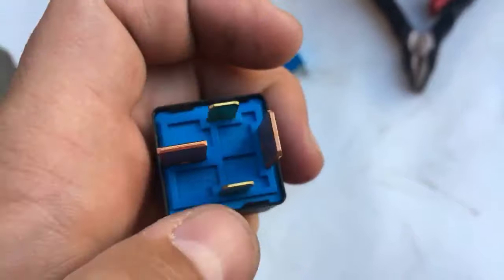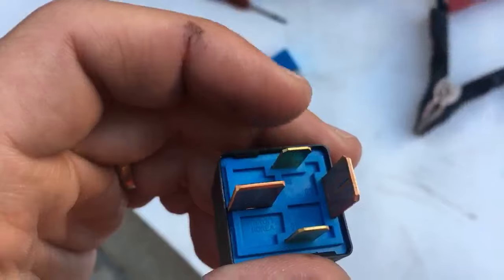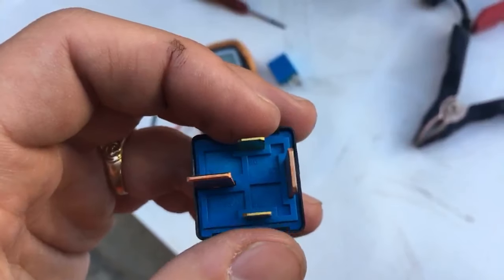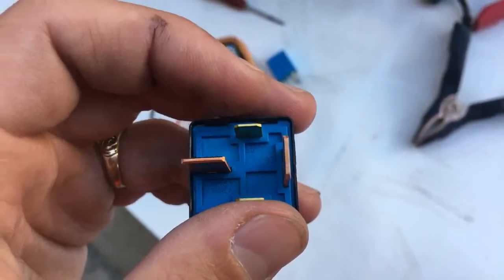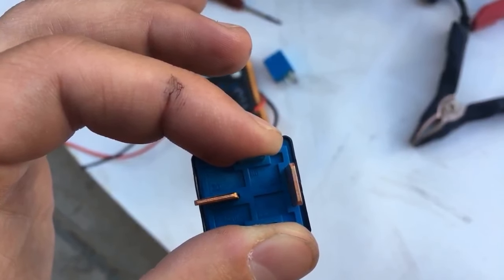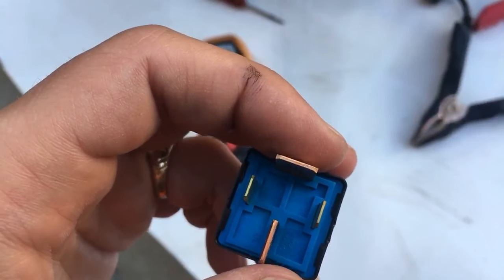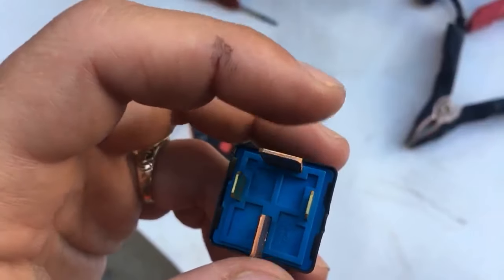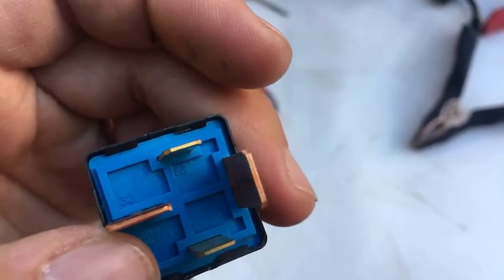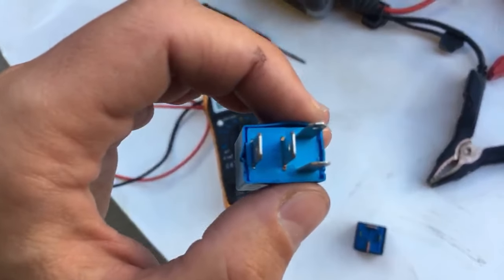You'll see number 85 and number 86 — these are the power lines, where you have negative and positive. It doesn't matter which way for most cases; you have current there all the time. Then you have the two posts where the relay actually makes or breaks the connection — those are numbered 30 and 87.